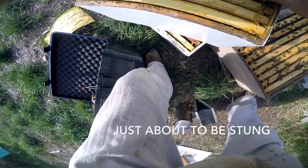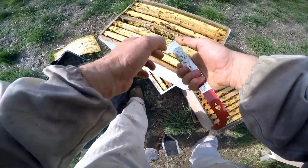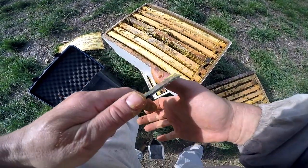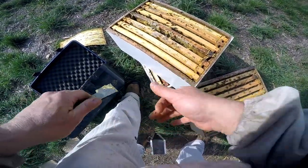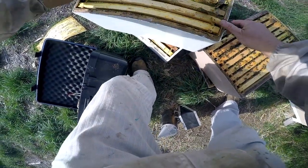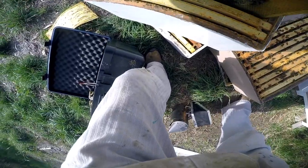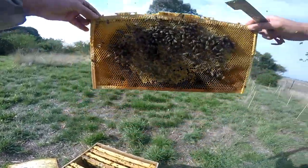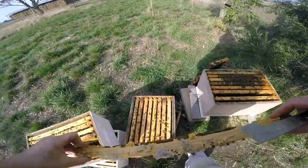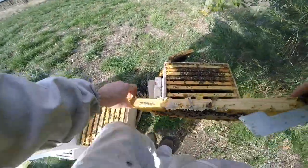It's a nice frame of honey. I've just got stung somewhere — there's a little sting. The way to do that is just flick it out. That's a nice frame of honey — it's a bit more central than the other one, a bit more healthy. So we'll probably swap it.